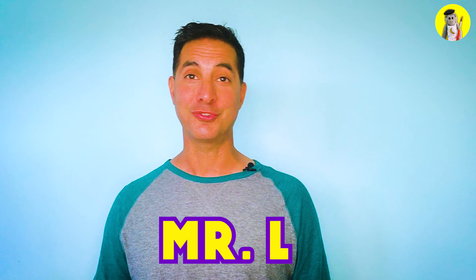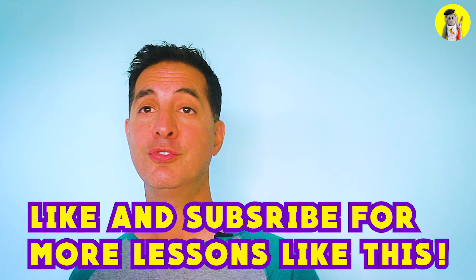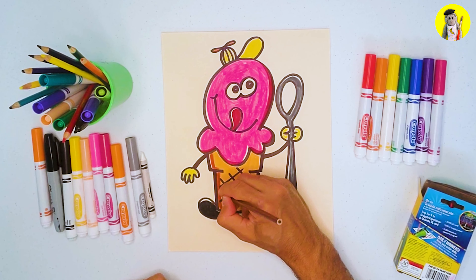Hey, what's up guys! My name is Mr. L and welcome to the Monkey Doodle Show, where we teach you how to draw crazy silly characters every week. If you're a kid and you like to draw, be sure to subscribe so you'll never miss a video. Also look out for my friend Babby the monkey, who's always causing trouble in the art studio. It's summer and it's hot out, so why not draw a silly ice cream cone character?